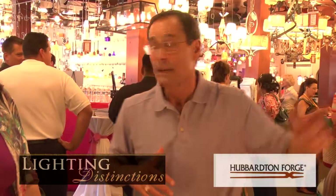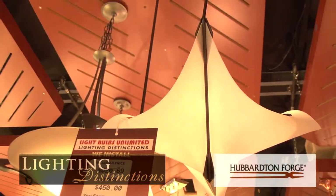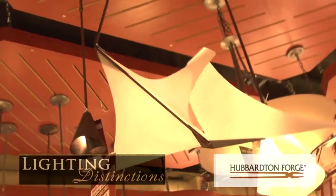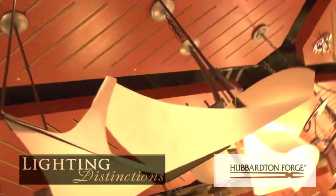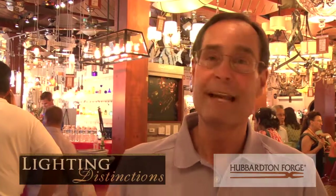One of the things I didn't mention is that we have the capabilities of customizing almost everything that we do. An example: if you look at the Icarus, she's got an 18-foot ceiling. We can do this in three different sizes. For standard sizes, we can customize exactly for the length she needs, for the finish she needs, with different shades. So it gives you an idea of what Hubbard & Forge is — it's a custom house.